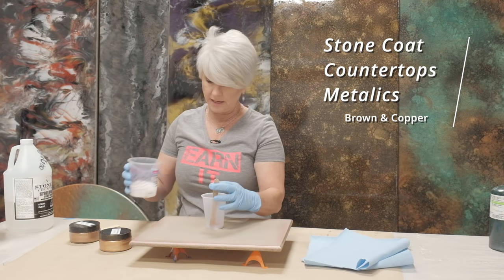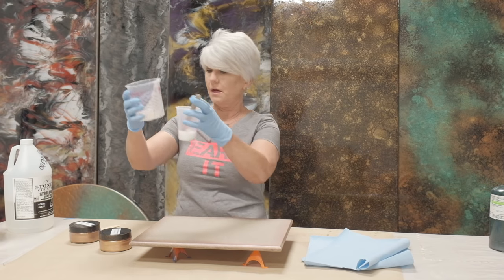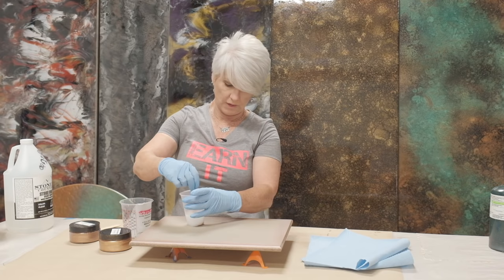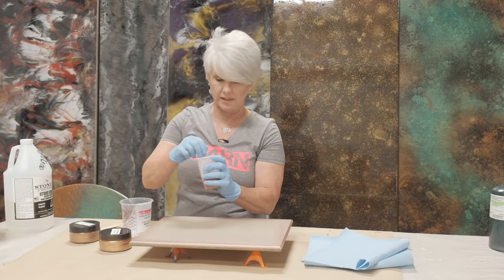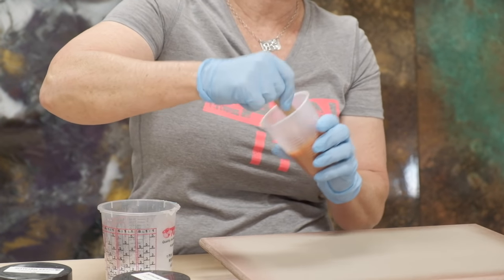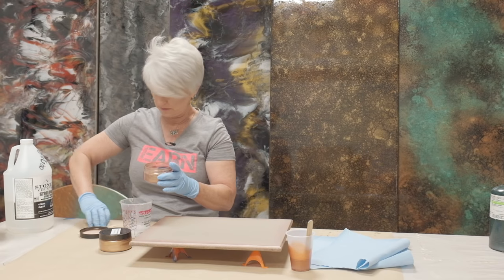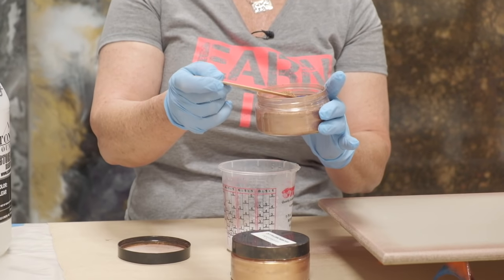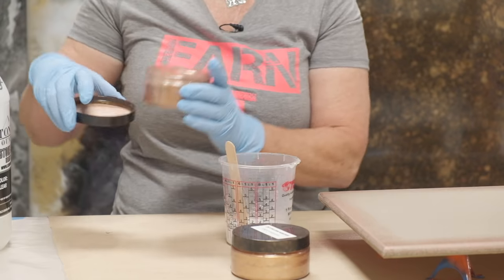I'm going to split my epoxy in half. I've already added some mica powder to this cup. I like to add the mica powder before I add the epoxy because then when you go to stir it, it's not as airborne as if you add the epoxy first and then add the mica powder on top — it just helps in the mixing process. In this other epoxy, I'm going to mix in some copper, and a little bit goes a long way. I really want it very, very opaque, so I am putting a little more than I would normally.